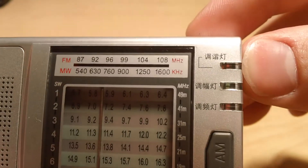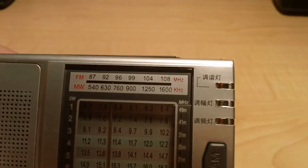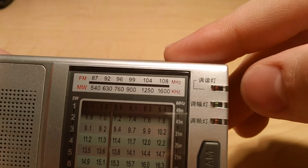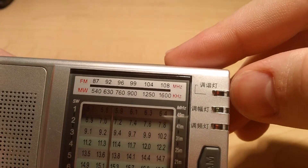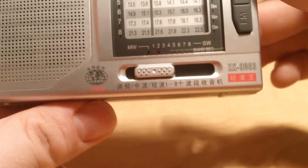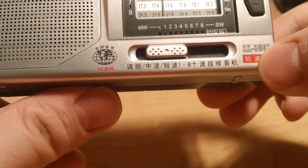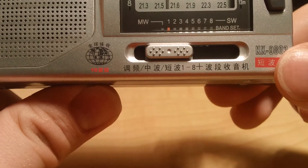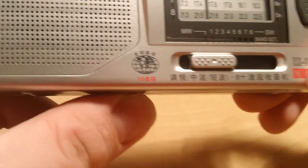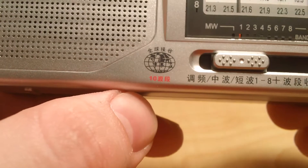Because this doesn't have English labels for what the indicator lights do. I can tell you that this is the FM, this is the AM, and this is the tuning indicator to tell you how in tune you are — but I had to learn that. I'm not certain what the text says, but I'm sure it says AM, FM, and shortwave. I see a 10 there, so it's probably a 10-band radio.